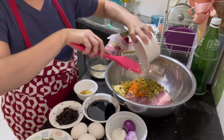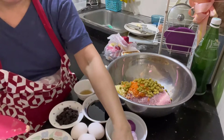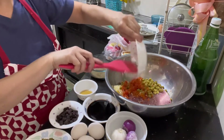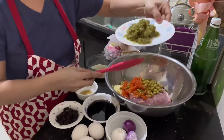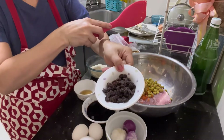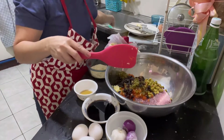Green peas. Bell pepper — red bell pepper. And then, pickles. Maghalo-halo lang yan. Raisins. Yung iba ayaw ng raisins, pero gagawin natin siya.